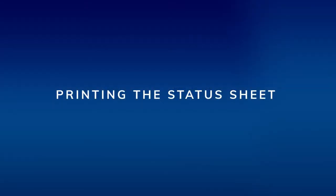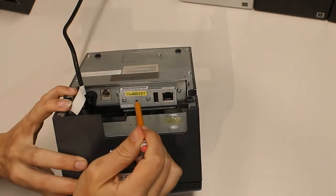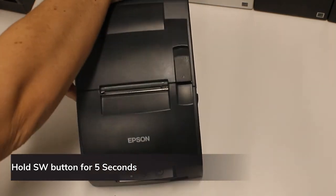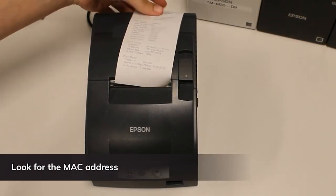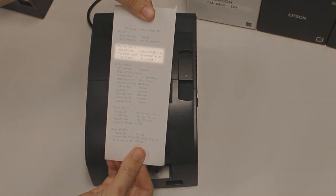To print the status sheet, start with the printer powered on. Hold down the SW button and wait for the status sheet to print, then release the SW button. Look for the MAC address under Ethernet status and label it on your printer. The MAC address is used when setting up your printer with RESQ support.